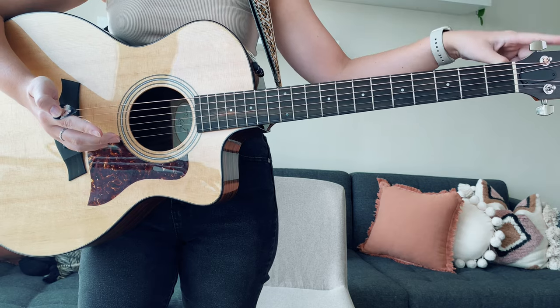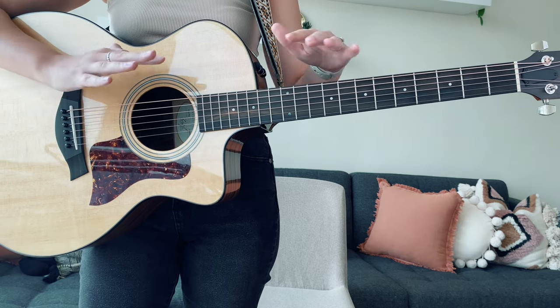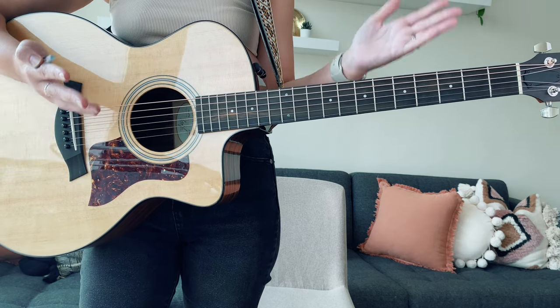Please make sure that your guitar is in standard tuning and we will not be needing a capo for the song.